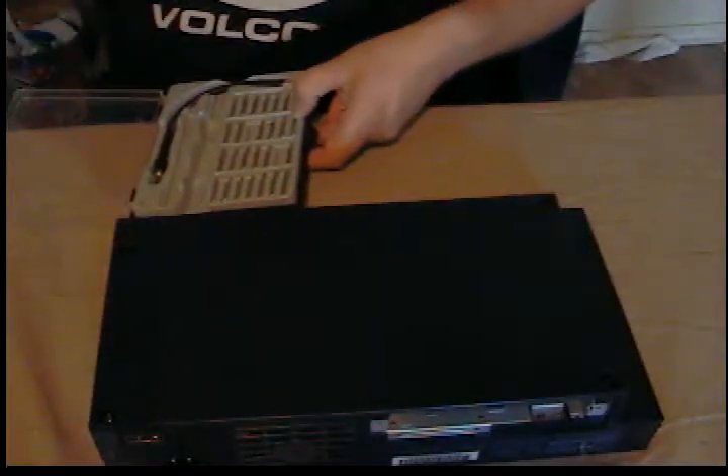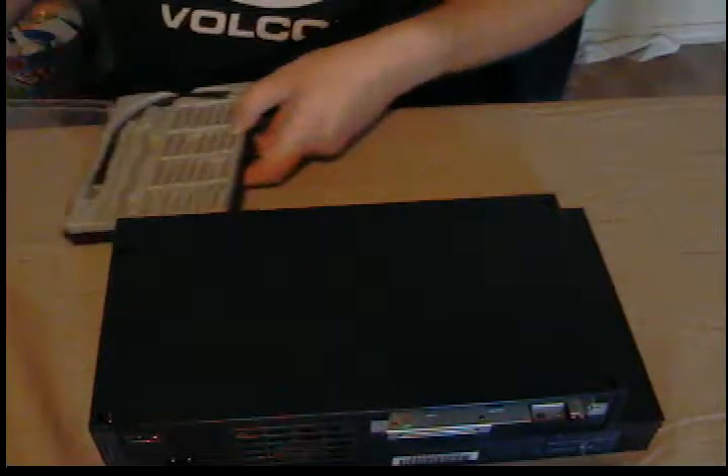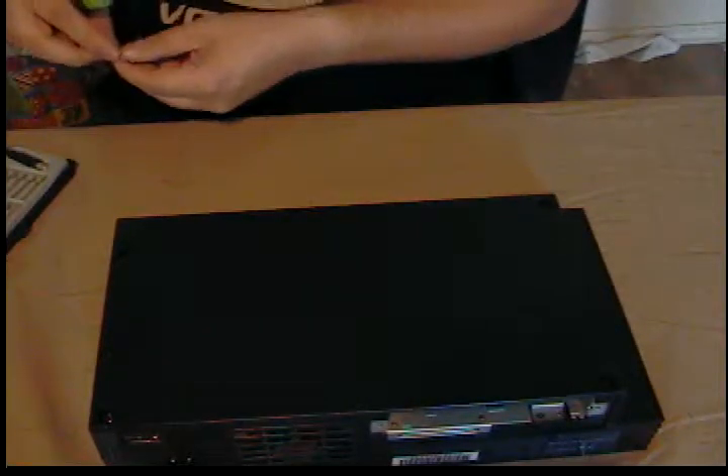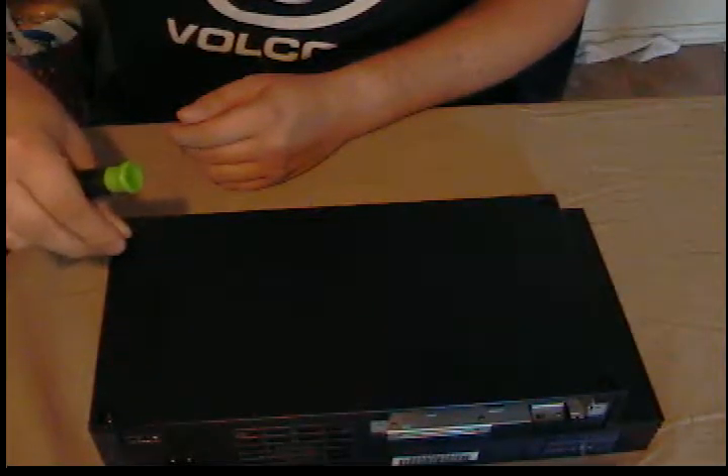In terms of tools you need, I'm using a driver kit — got this at Harbor Freight for probably about ten bucks. Harbor Freight tools are not bad, especially if you go with the pro line.